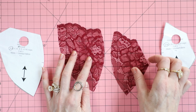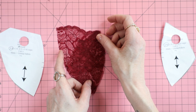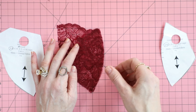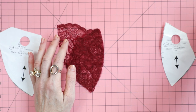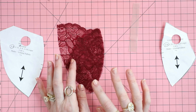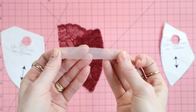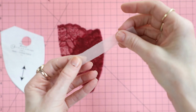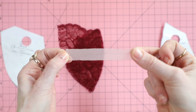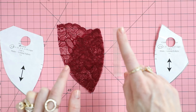Once you have everything cut out, put right sides together. I do not use pins — people think I'm nuts, but I don't use pins. You will sew a quarter-inch seam allowance. If you find that sewing through one layer is difficult even after I show you the directions, here is a tip: you can use a strip of sheer cup lining and place this over or underneath your fabric. This adds a little bit of stability when sewing so that the fabric doesn't get sucked into the feed dogs.